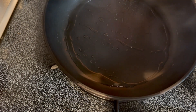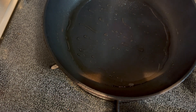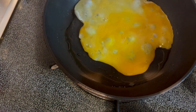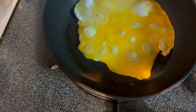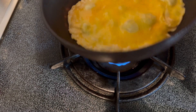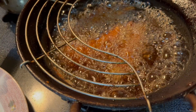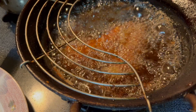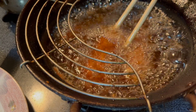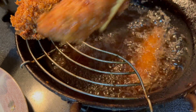Meanwhile, prepare usuyaki tamago, a thin omelette egg. Remove the shrimp cutlets from the oil pan and let them rest.